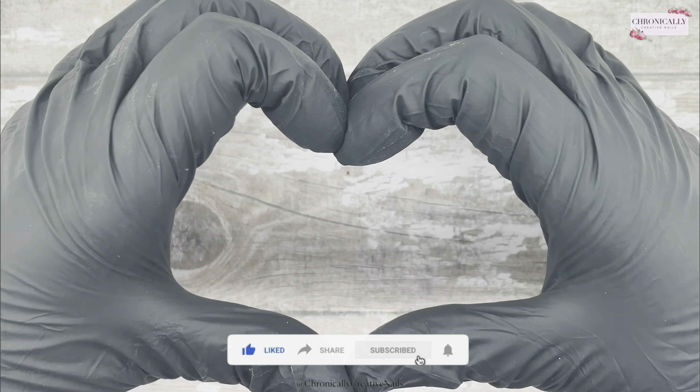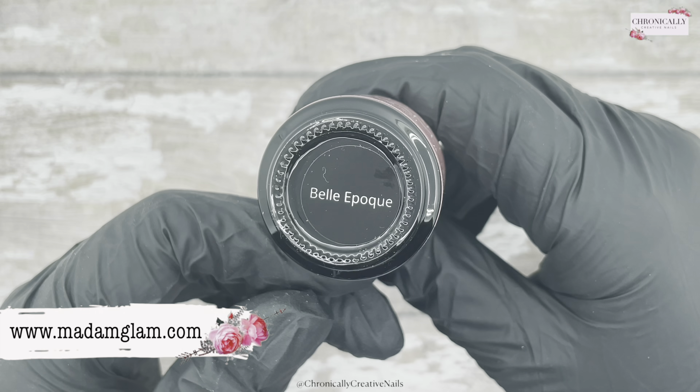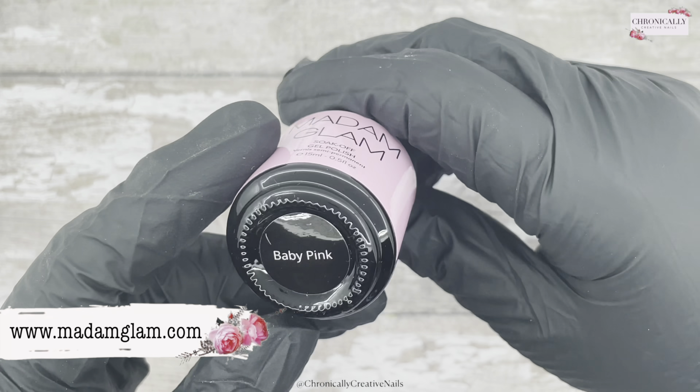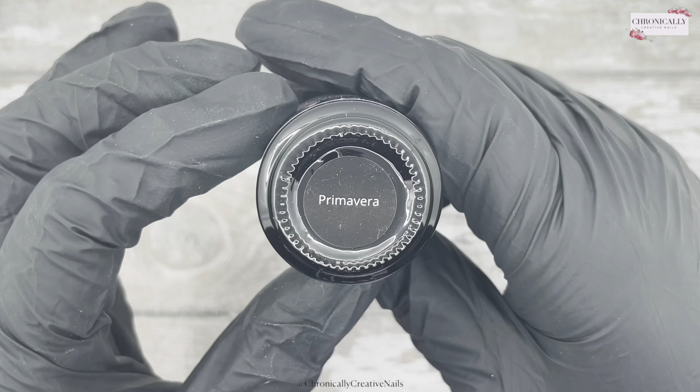Hello, welcome back to my channel. If you're new here, come on in, put your feet up, get yourself comfortable and just enjoy. Don't forget to subscribe if you haven't already, and everything I'm using will be listed down below.